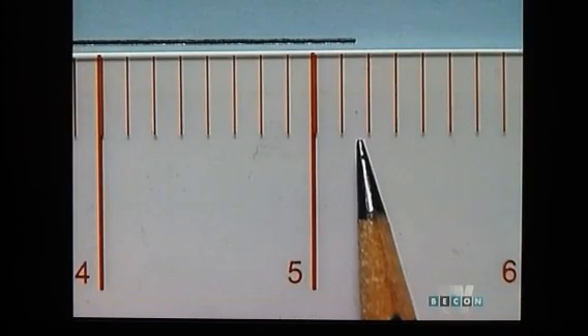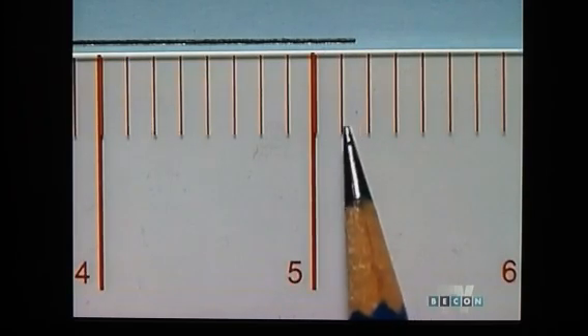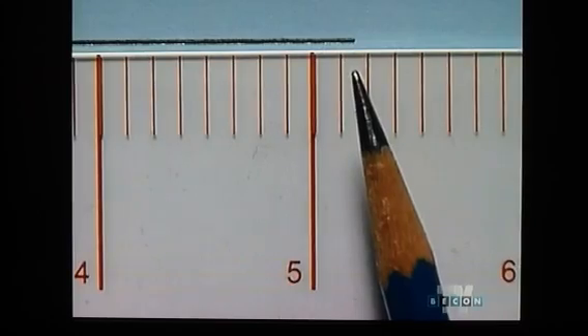When I use this ruler to measure the second segment, you can see once more that the length of the segment lies between two of the eighth of an inch markings. Again, it's necessary to estimate the length rather than have an exact measure. This segment falls halfway between the eighth and two-eighths mark. Since we always round up when the measure is half or greater, we can say that it is approximately five and two eighths inches, which simplified is five and one quarter inches.